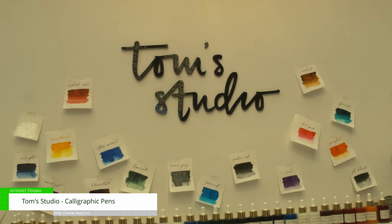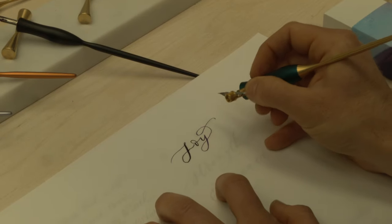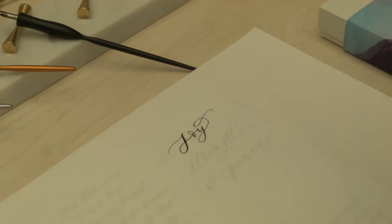Hello, my name is Tom and I run Tom's Studio. I started six years ago hand making calligraphy pens. My wife was using a cheap mass-produced pen, so I decided I'd make her one from scratch on my father-in-law's lathe.